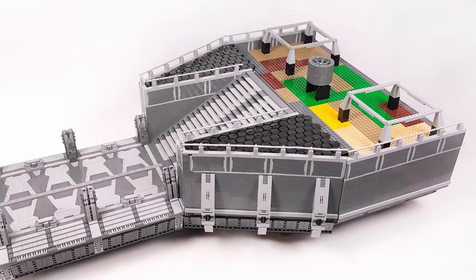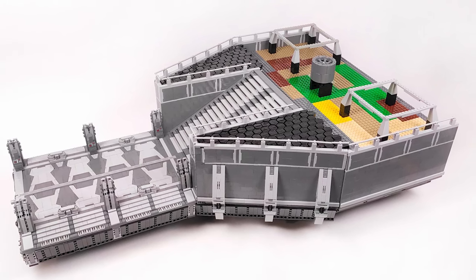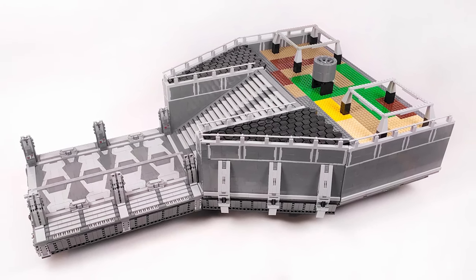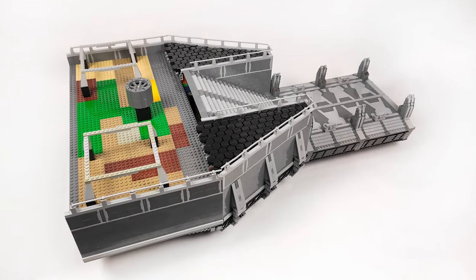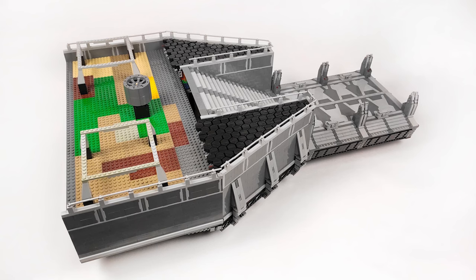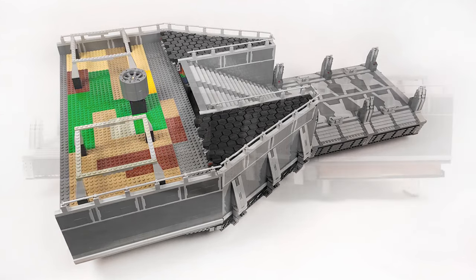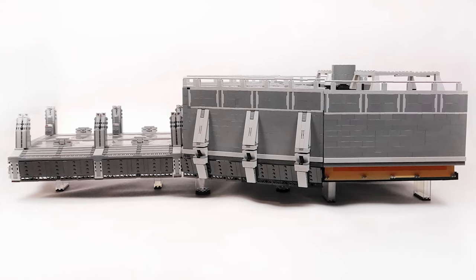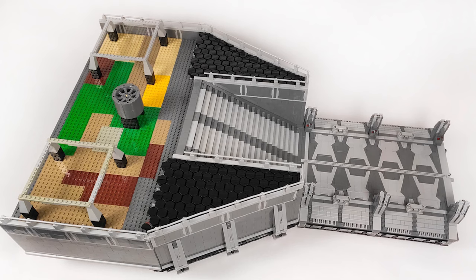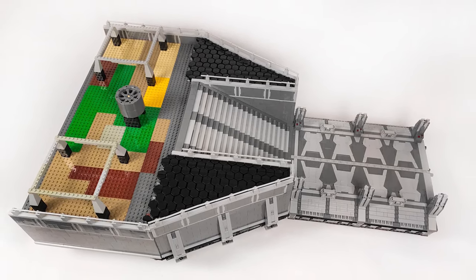Before we wrap this up, let's get a quick look at the whole MOC assembled as it is for now, with all three sections connected together. I don't know how long it will take to finish the third section yet, so I don't know if we will have one more work-in-progress episode or jump straight to the finale, but with all that work ahead, I just don't want to rush it. I just want it not only to be my biggest MOC so far, but also the best one, and I think I'm on the right path to that.